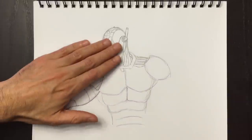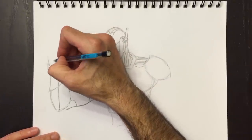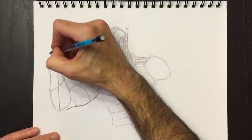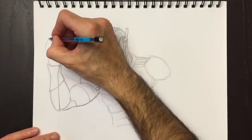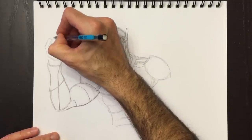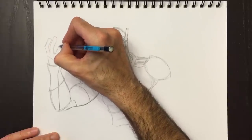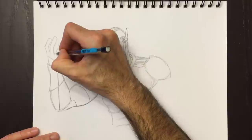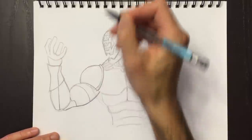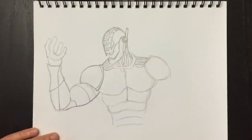Let's erase the foundation lines we no longer need. By the way, I do not really erase with my hand - a lot of people ask that question. It's all done in editing. After I film all this, I go into editing and when I swipe my hand, I just remove the boring parts where I'm erasing the drawing. It makes for a shorter video since watching someone erase is quite boring.